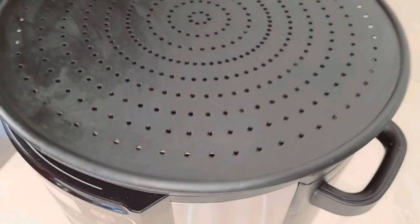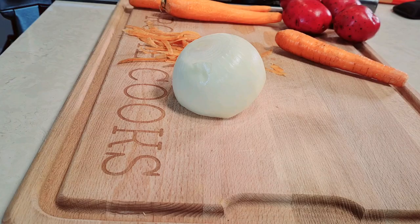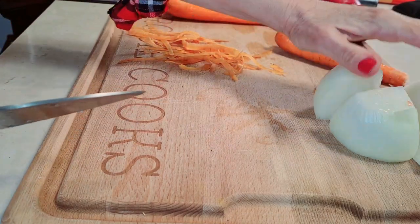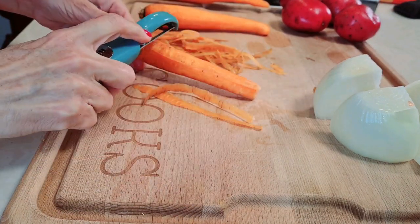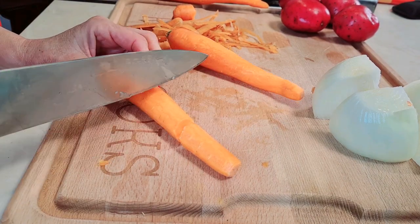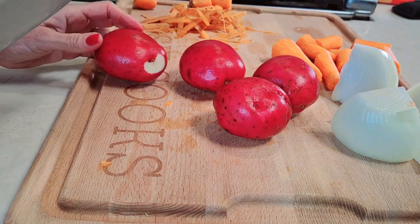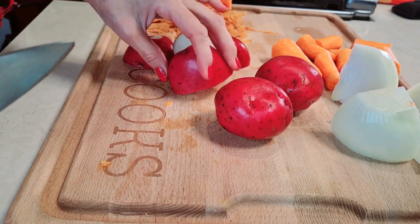I have a splatter screen and I'm covering it, just like I would on the stovetop. While my meat is searing, I'm going to cut up an onion in four. I have carrots — I'm peeling my carrots and leaving them in big pieces, good-sized chunks. My red potatoes aren't real small, but I'm going to cut them in half so they're big chunks like that.